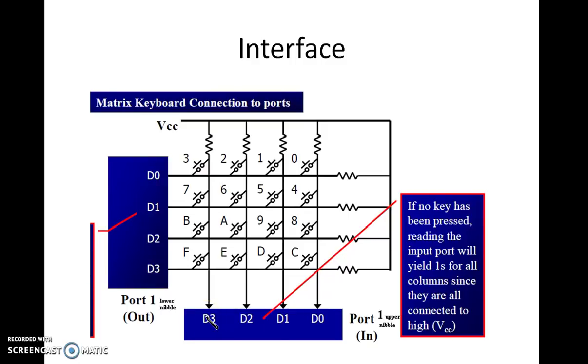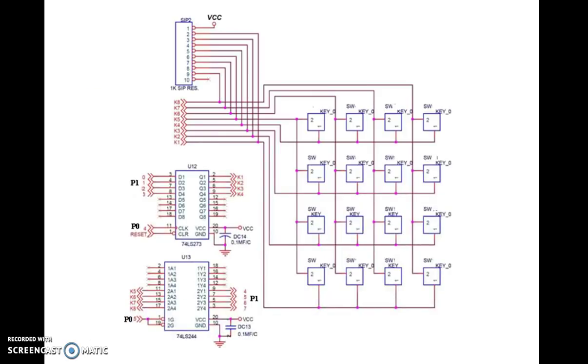Now we are going to see the hardware connections in the VUET laboratory kit. Here we have this 4x4 keypad, and all the rows are connected to pins K1, K2, K3, K4. Similarly, all the columns are connected to K5, K6, K7, K8. Here you will be having a 1K SIP resistor — SIP is single inline package. This is equivalent to a VCC connected through a resistor, as discussed in the previous circuit.